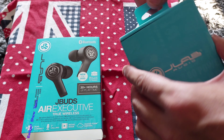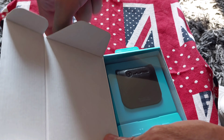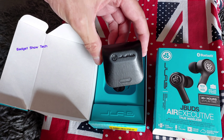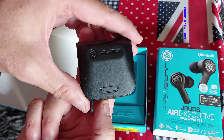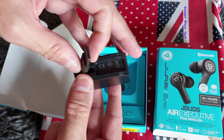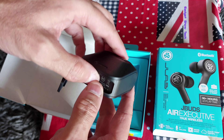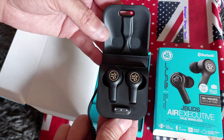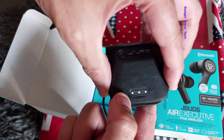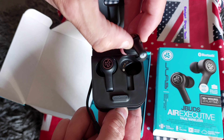Pull out the box — fold the box inside, nice little box here. A little adapter there to plug into the charger, and inside the earbuds. These are the Executive ones, and if you can see, the lights are on, so it must mean there was some power in there and these are charged and ready to go.